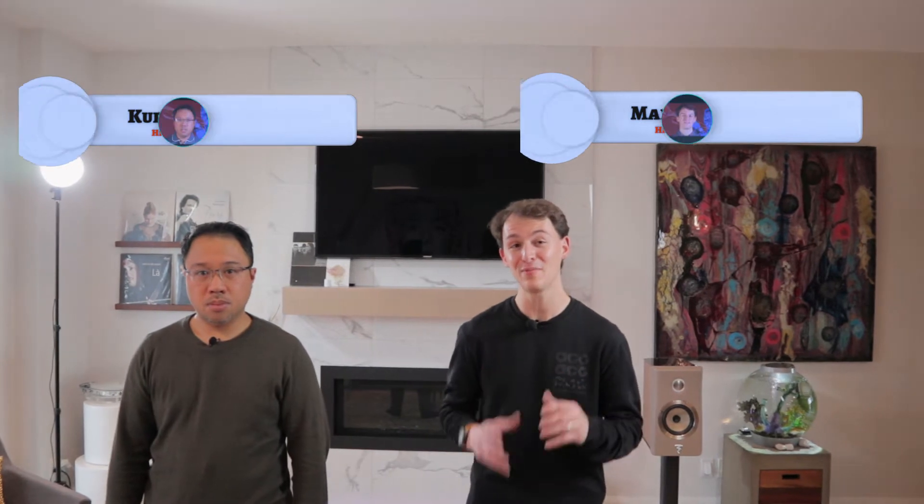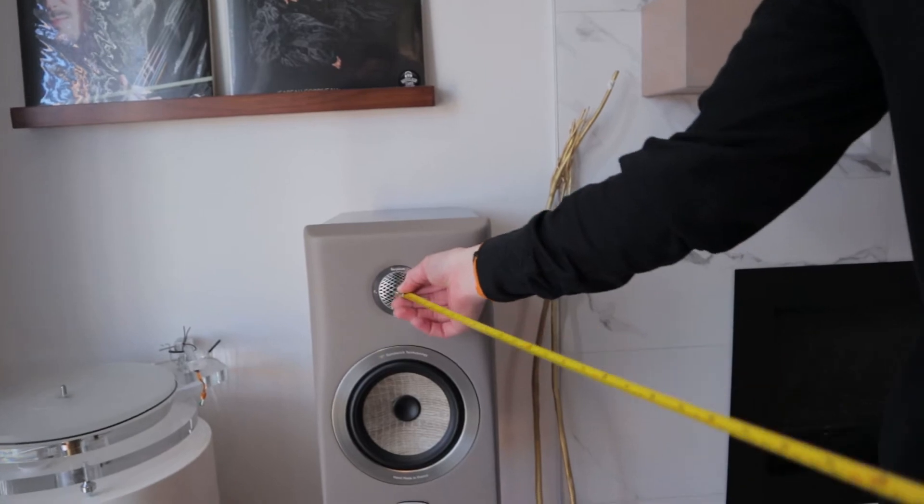Today we'll be sharing five tips on how to take your basic setup to the next level for critical listening. In the first video we got the positioning of the speakers to a pretty good level, and in this video we'll be taking that to the next level and really fine-tuning the system.